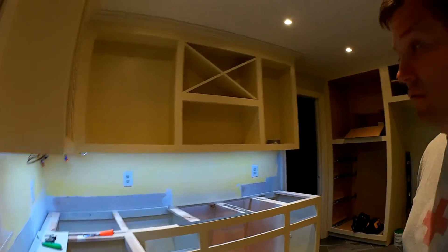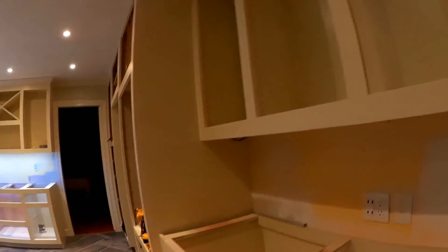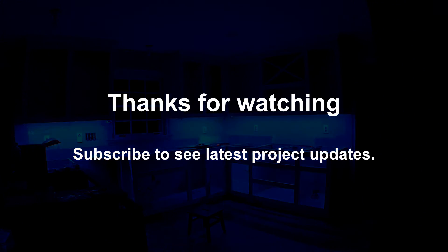I think it looks good, and then we'll be able to do this one here which shouldn't be too hard — we're already getting power over there so I just need to wire it up. It's getting kind of late so I'll probably wait for another evening. Let's turn this off and see how it looks. Pretty cool. I like it.